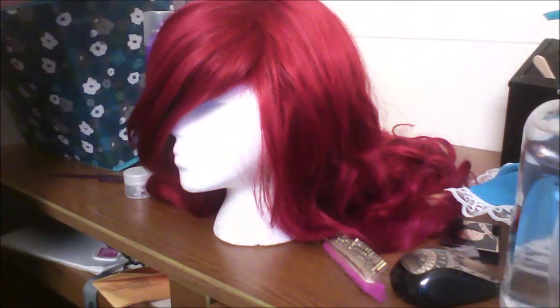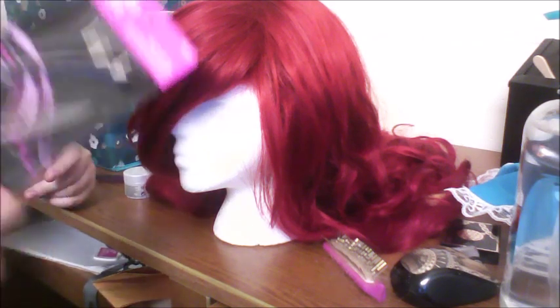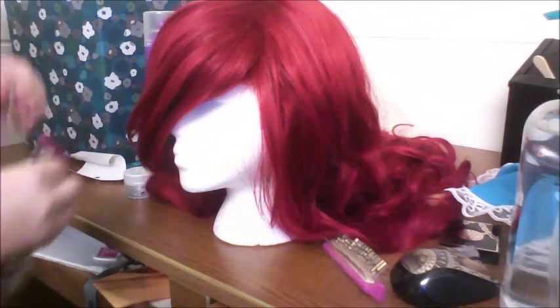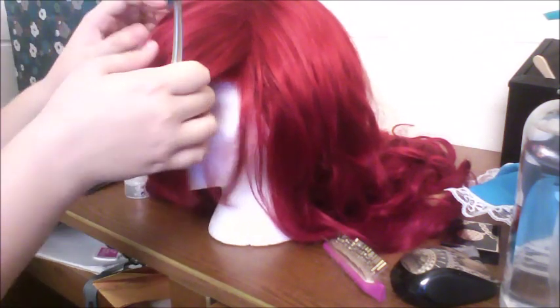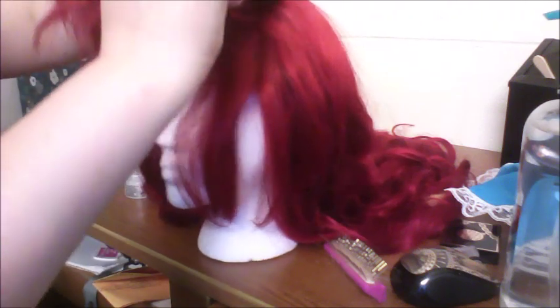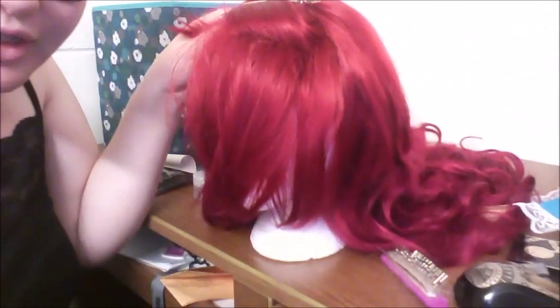This isn't necessary but it helps if you have these little metal duckbill clips, because then you can help push the hair out of the way. We're going to start with the bottom pieces of hair. We are going to scoop a lot of the top level up and we're just going to pin it back for a bit. The first time I did this I didn't have these, so they're not necessary but they are definitely helpful.